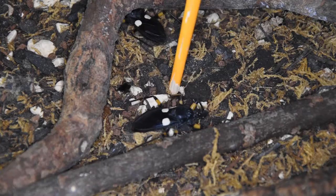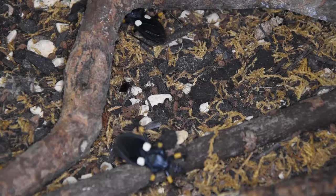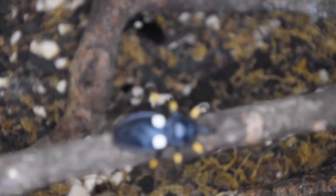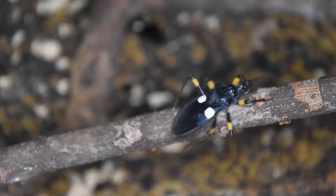I won't aggravate them too much but I will get one a little bit closer to the camera for you. I am being very careful not to handle these guys because the proboscis on the front of the mouth can deliver a very painful bite, as they do actually have a venom in the bite.